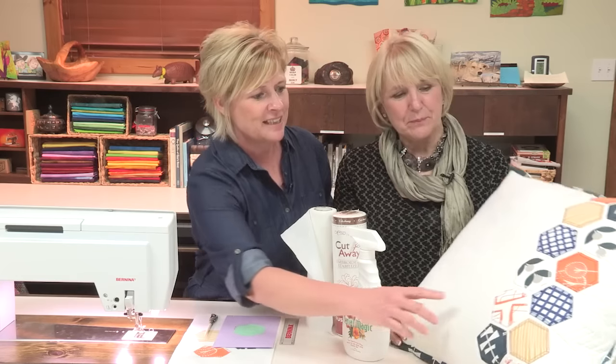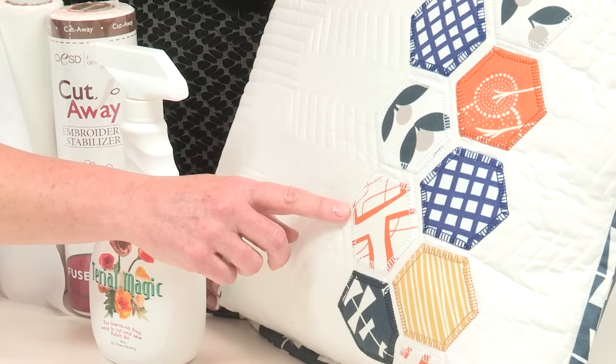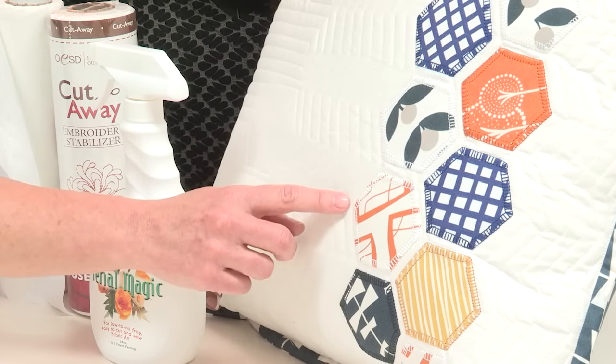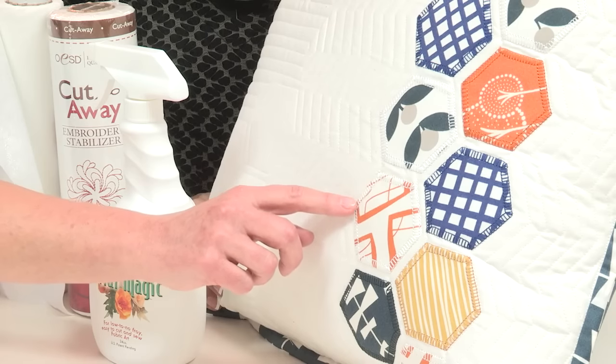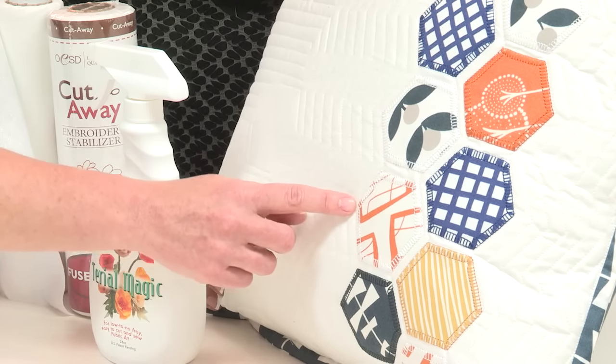Sometimes when you machine appliqué, turning those corners can be difficult. As you can see here, when you get to that point, whether you're using a blanket stitch, or a satin stitch, or a ladder type stitch, which I did here, sometimes you will get an overlap of the stitches. Therefore, your corner doesn't look real pretty.